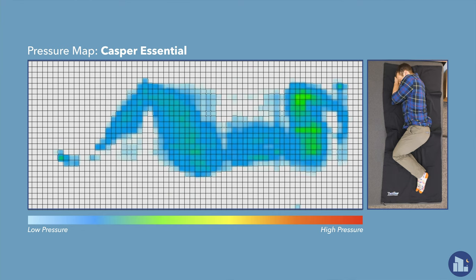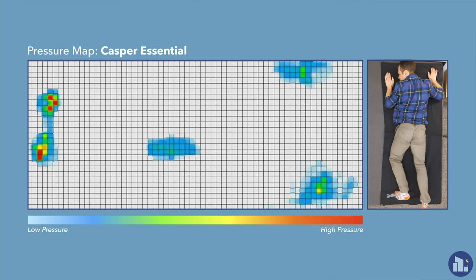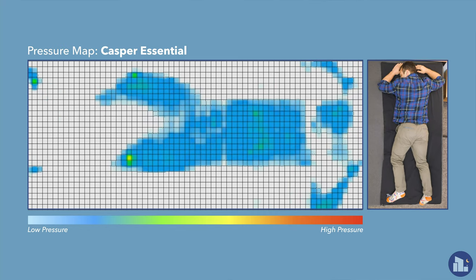Rolling onto my side, you can see there is raised pressure at the shoulders — it shows mostly in the lighter green region, not quite into the yellow or red we see on some mattresses. I do think you should be a little careful as a side sleeper on a firmer mattress like the Essential because over time you can start to feel jammed up. We don't see any pressure at the hips, which is a good sign. Rolling onto my stomach, weight is evenly distributed with mostly blue pressure across the board. I like the Essential for stomach sleepers because of that firmer support keeping the hips from sinking and the spine aligned.